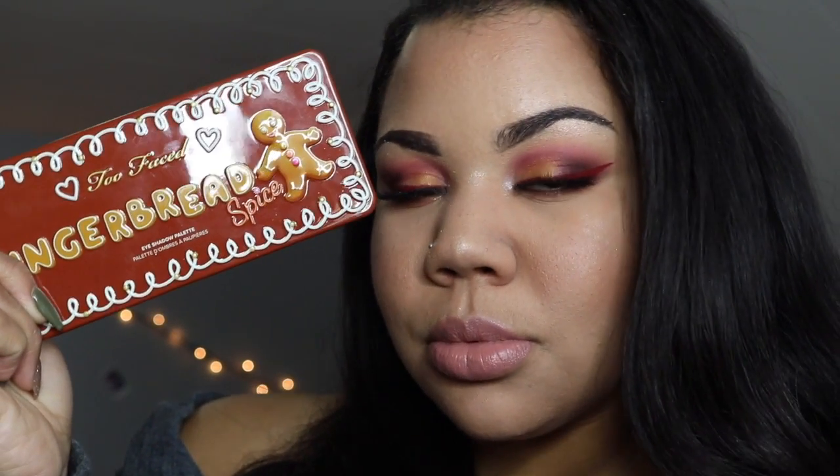Hi guys, what's up, welcome back to my channel! If you're new, welcome. Today I'm going to be showing you guys how I'm doing this look featuring the Too Faced Gingerbread Spice palette. My eyebrows are already done as usual.